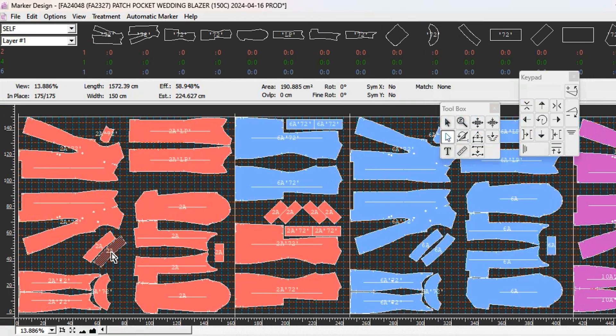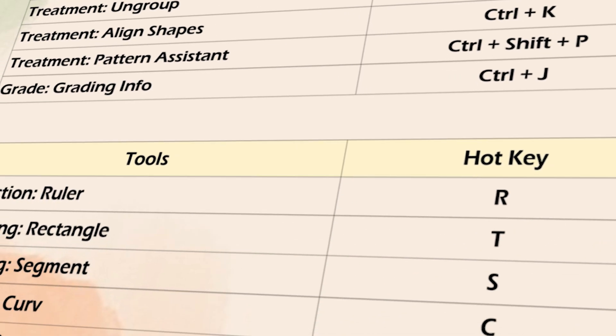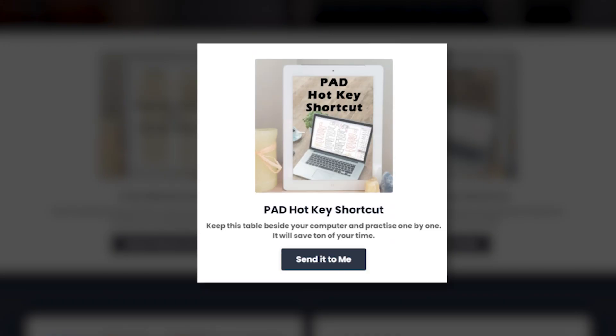Hey friends, we'll get back to the episode in a moment. If you're enjoying this video, I made a PAD System hotkey list - using shortcuts while working with PAD will improve your work speed and efficiency. Head over to my website patternstudio101.com and download my PAD System hotkey list. It's free.